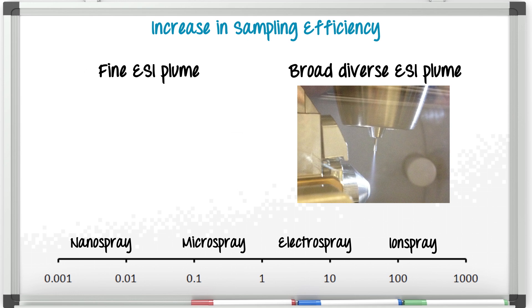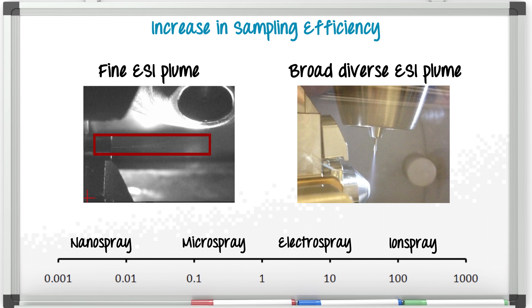But if we decrease the flow rate, we can get a very fine plume, a very small plume, and the mass spectrometer can get more of that.